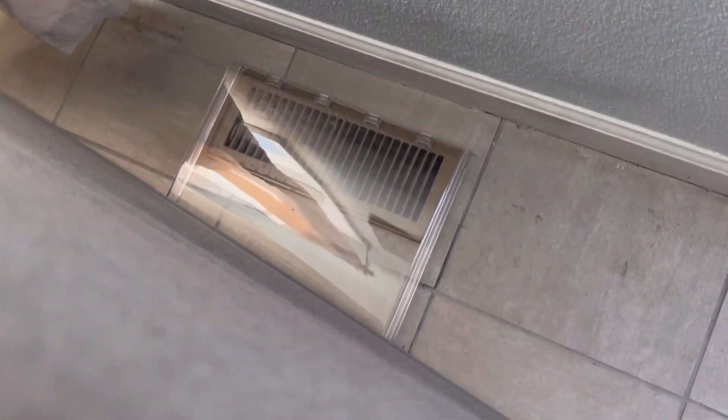Don't worry about durability — it's made from thick plastic that's heat resistant and won't break or melt. And if you have non-metal vents, no problem — you can use adhesive tabs for easy installation. So say goodbye to blocked air vents and hello to better airflow throughout your home. I absolutely love this product and I can't wait for you guys to try it.